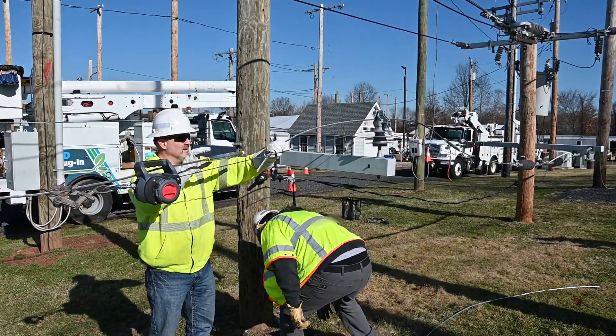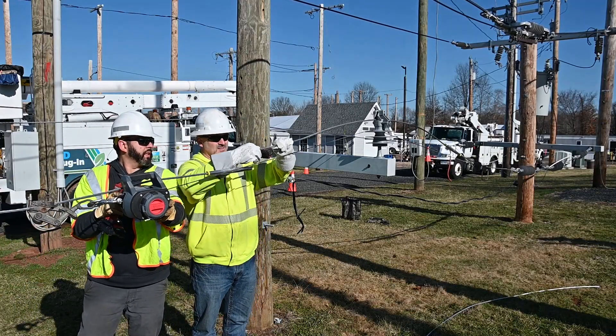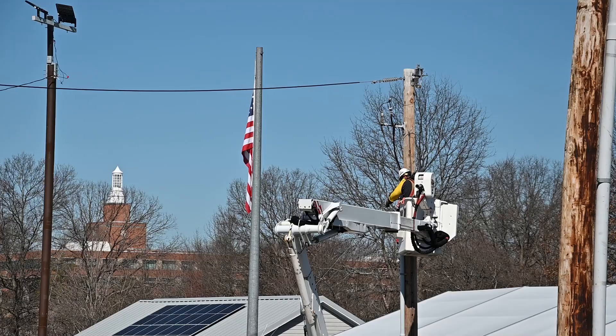Since 1948, Warn Industries has built its reputation on manufacturing the very best winches and accessories that are designed, engineered, and tested for reliability and durability. The Warn Richards Lineman Drill Winch is designed for typical utility applications to provide an easy and dependable method for tensioning wire and cable.